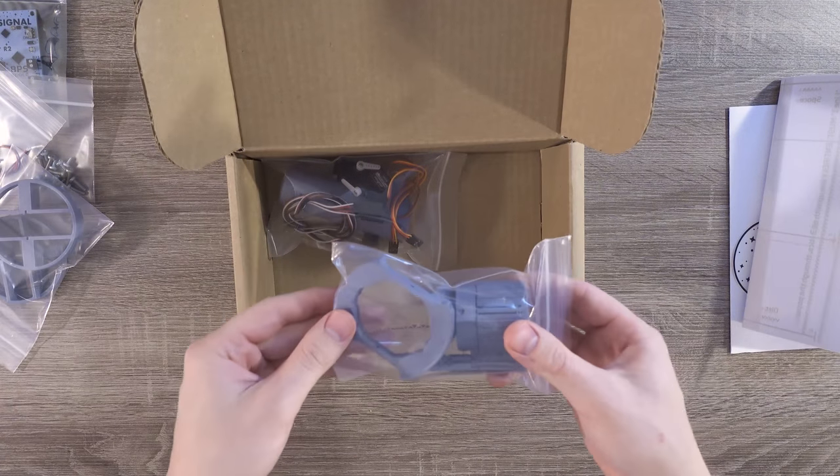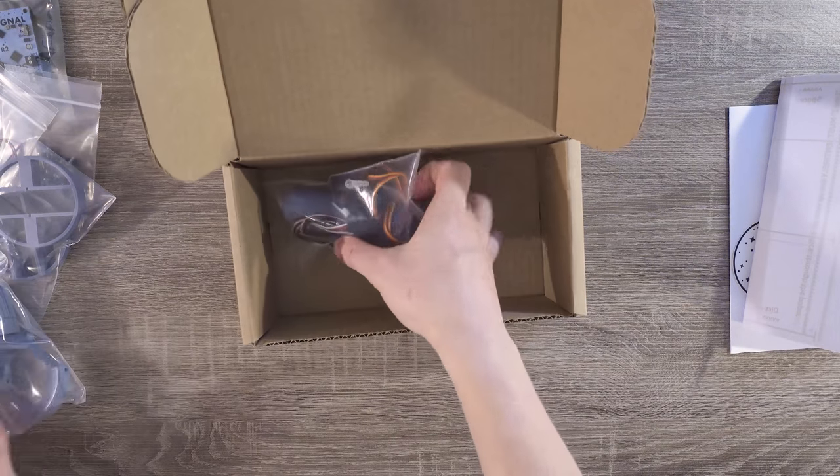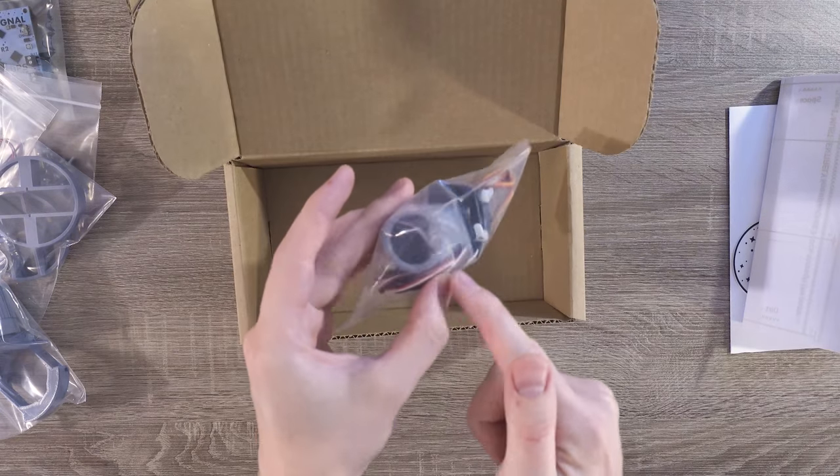These are the airframe mounts to hold the flight computer inside the rocket. Then there are some major TVC components — these are the inner and outer gimbal. And in the final bag, we have our thrust vector control servos, extension cables, and the motor mount.